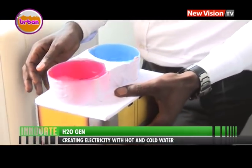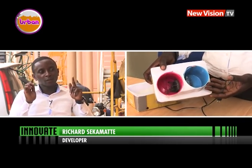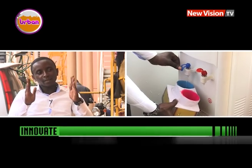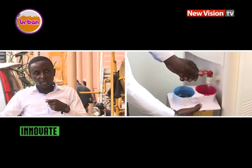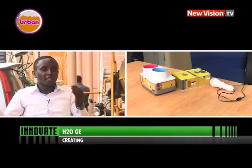The generator converts the mechanical energy from the water into electrical energy to produce voltage of about five volts. The setup we have right now uses two simple cans — we used cups and got two heat sinks from computers. We put one in one cup and the other in another one. In one cup we put cold water and in the other we put hot water — there we get a heat difference. This heat difference can be worked on to produce electricity. We all know that energy is neither created nor destroyed — you just transform it from one form to another, and anything on this planet is energy.